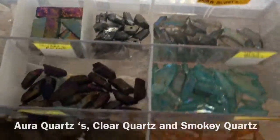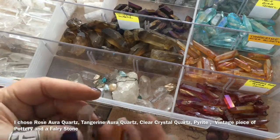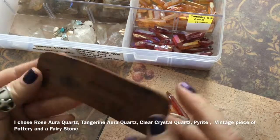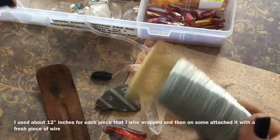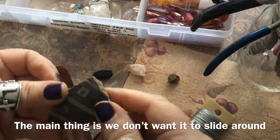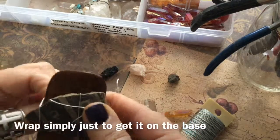Now look at this box of happiness with all of my crystals. Let's choose some and get started making one of these fabulous incense burners — that would be a great gift for anyone. There's some aura, rose quartz, tangerine quartz. This is a 26 gauge wire and I really thought it was perfect. This little piece of pottery is a found piece and I purchased that from a private collector.